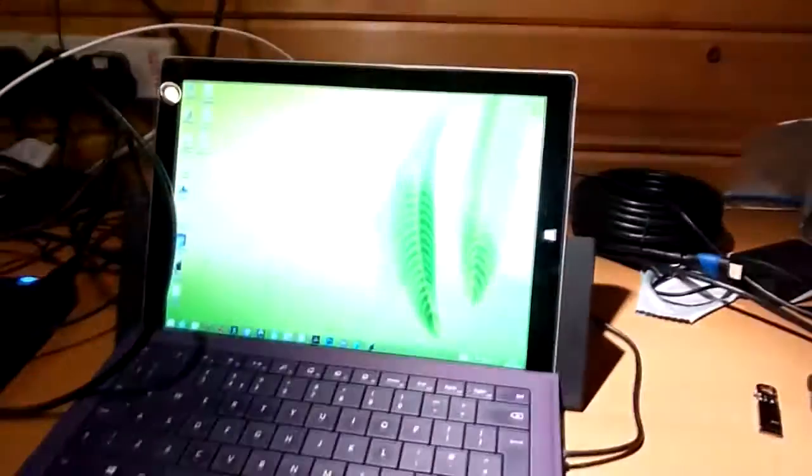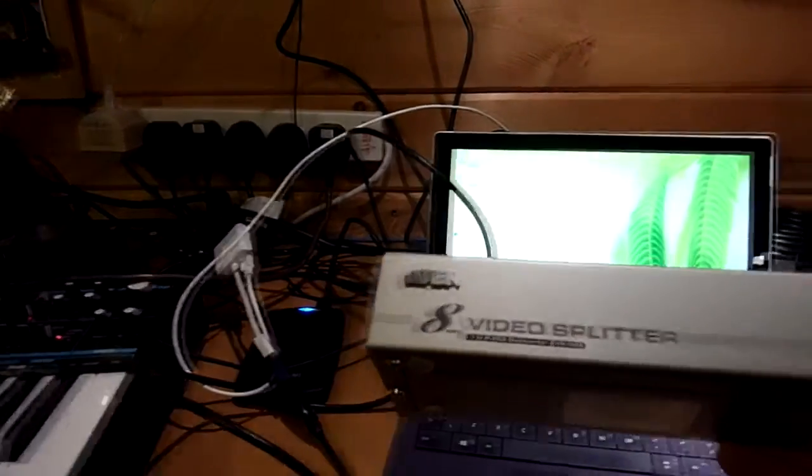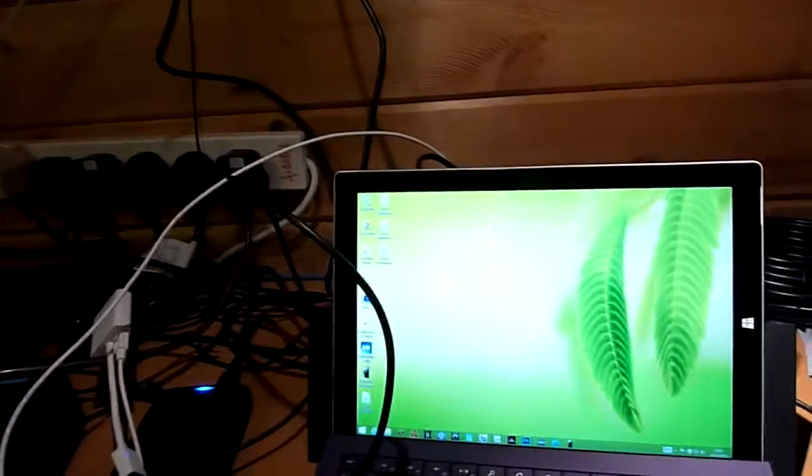Looking over here on my test screen, I now have an extended desktop. So that works. That should then go through my crazy VGA splitter to go out to all the different screens. That's the plan at this point.